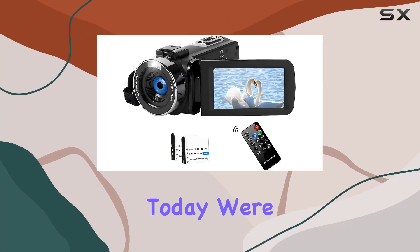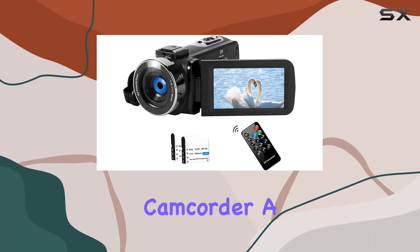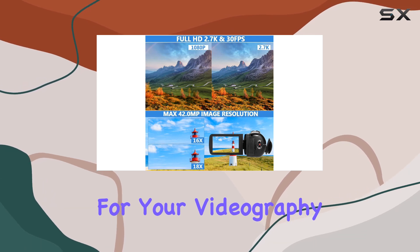Hey everyone! Today we're diving into this random camcorder, a versatile companion for your videography needs.